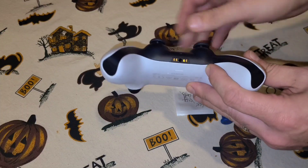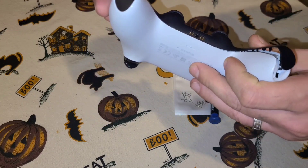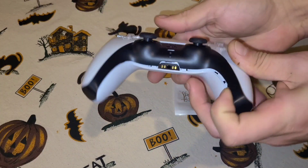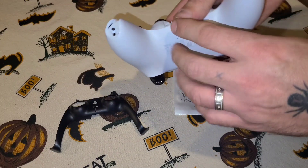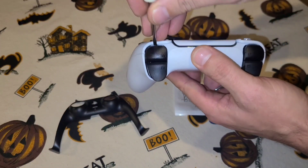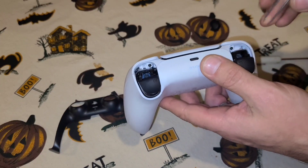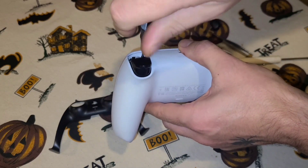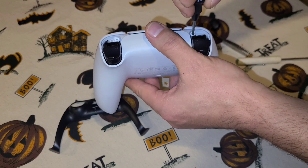First you're gonna want to pry off the black bezel — get underneath there, pry that corner up, pry that one up, and then go ahead and pry up the rest of it and pull it right off. When you do that it will expose two screws. The second set of screws is underneath the L1 and R2 buttons, so pry those off and you will see the second set of Phillips screws. Go ahead and remove those screws.